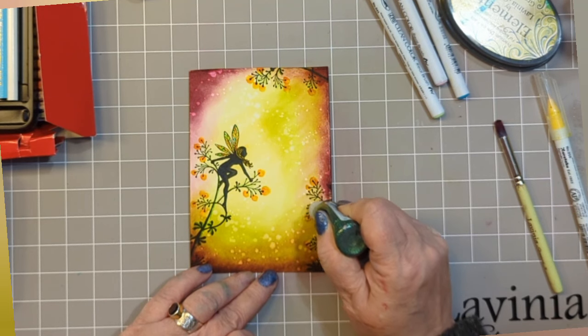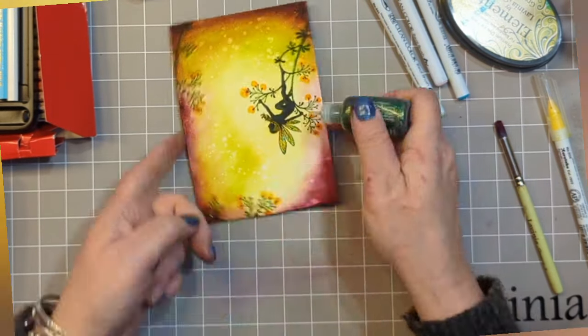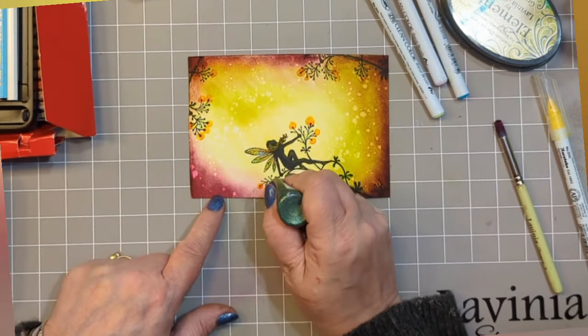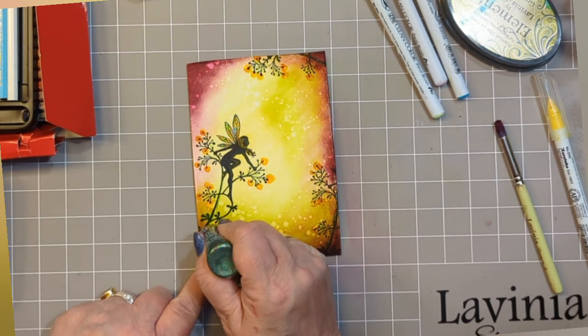Then I'm using some Stickles Holly. It's up to you when you do this — you can do this right at the very end, or you could do it now like me, popping some on around the other bits where I didn't put the orbs; those little bits of stamp that just might need a bit of sparkle, because I think they're rather lovely.